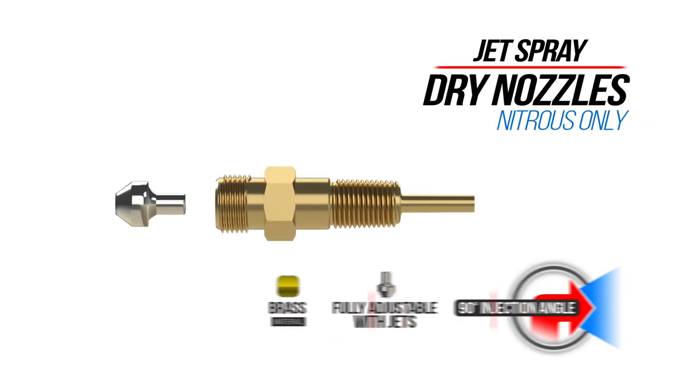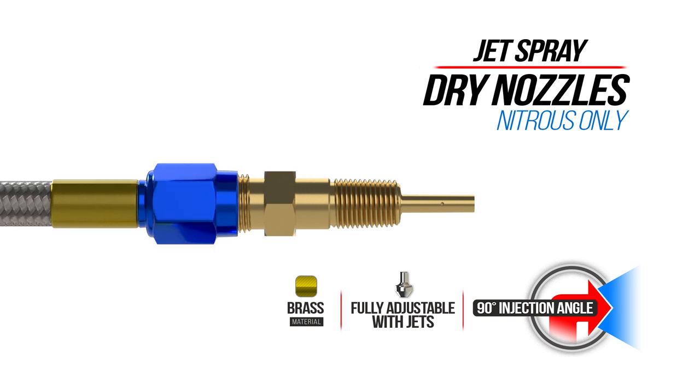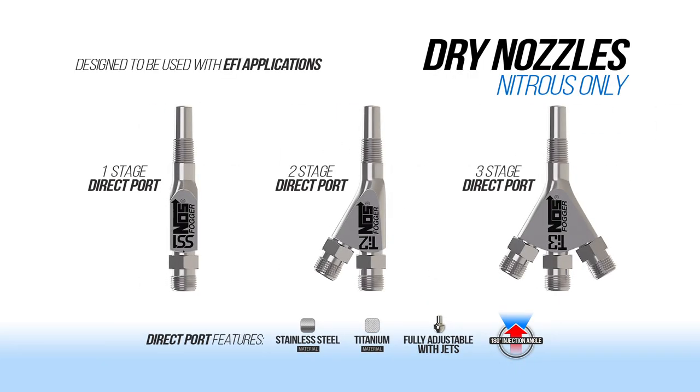Finally, we have the jet spray. This brass nozzle is small enough to get you by in those times when you just need a small hit. Direct port nozzles offer up big power options with up to 1, 2 or 3 stages of nitrous. Both the 2 and 3 stage direct port nozzles are made from titanium while the single stage is made of stainless steel.